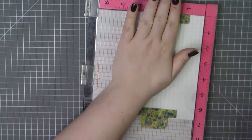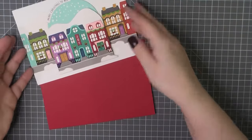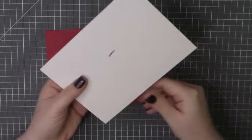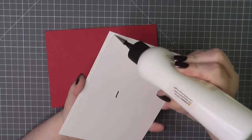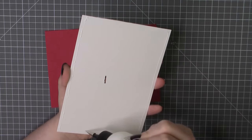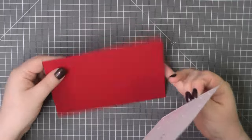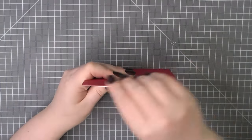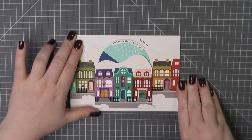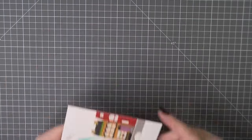For my inside sentiment I am using an older stamp set from Simon Says Stamp called Gifts of Love – just a simple Merry Christmas sentiment – and I did use my Intense Black ink for that. Now I'm going to go ahead and get my panel glued down to the front of my card base, being very careful to get glue all around the edges so that it will stick nice and tight, but I'm not going anywhere near that brad. I want to make sure no glue is going to be anywhere near that so that it will spin with no troubles at all.